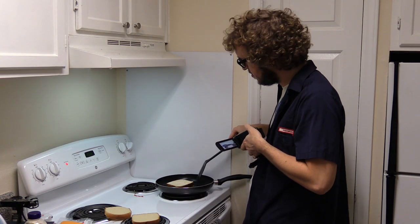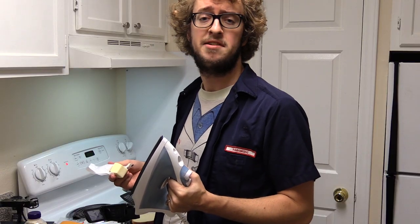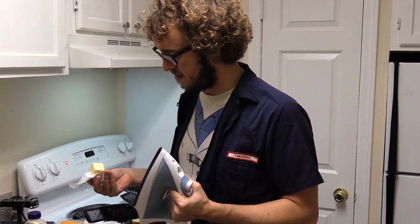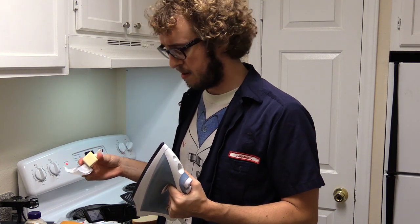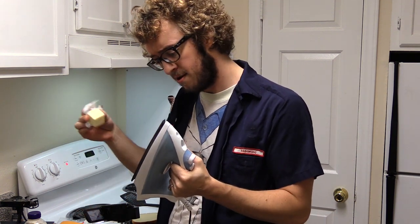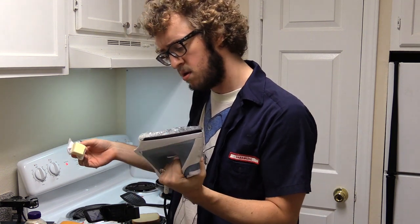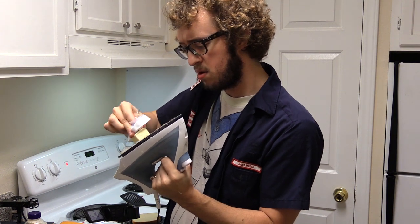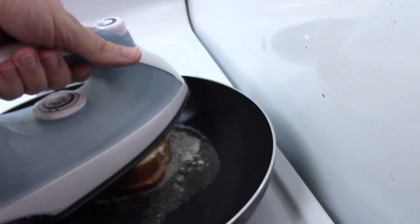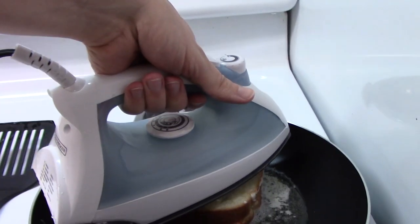You might have heard of my patented technique: press up and press down. One advanced method is we apply a bit of butter to this kitchen utensil called an iron, press down, press up, press down.